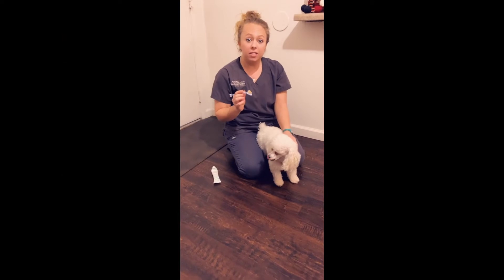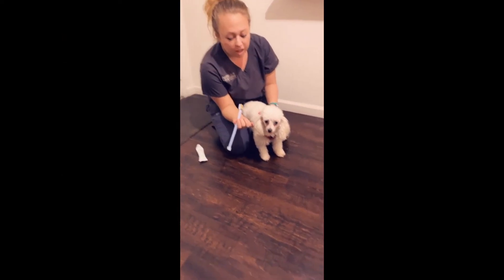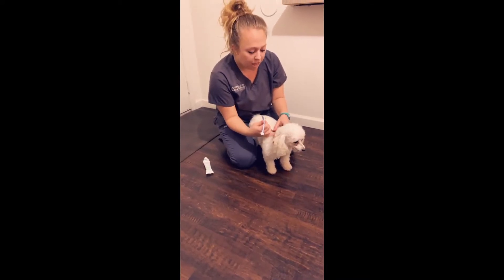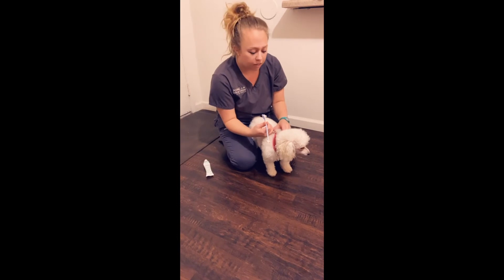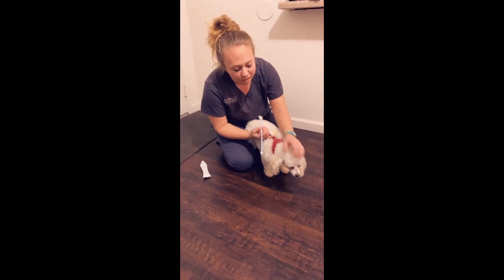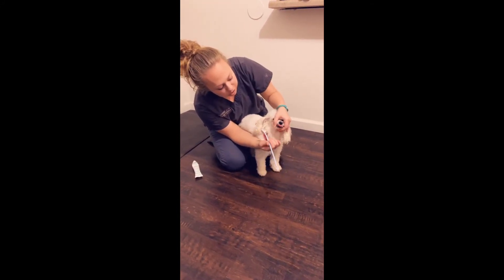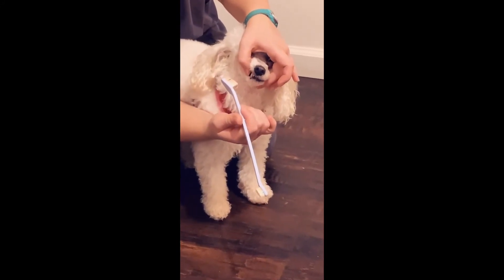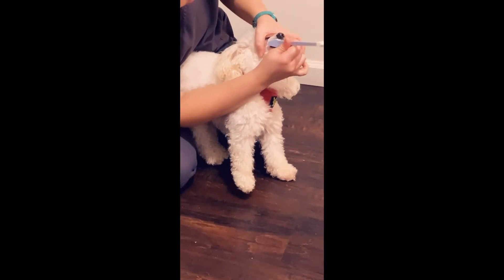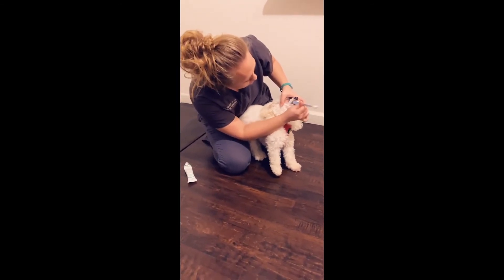Now we're ready to brush her teeth. I have already put a small amount of the toothpaste on the brush. The important part is to remember that it is a good experience for her and that she's not afraid of getting her teeth brushed. She has been doing this for a while and getting better each time. Basically, I'm going to brush her teeth one quadrant at a time — just lift her lip here and brush. It's important to make sure that you get all of the teeth all the way back.